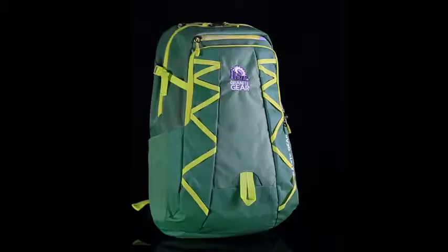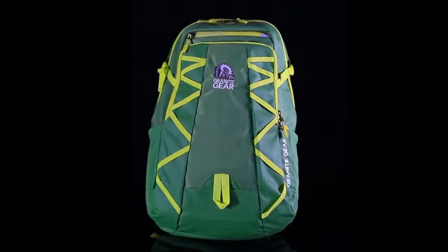Overall, the Manitou is a great option for an everyday pack. It grants ample storage and organization options, protects your valuables, and is constructed tough enough to withstand the test of time. For the commuter, the student, or the everyday adventurer, it's hard to find a better pack.